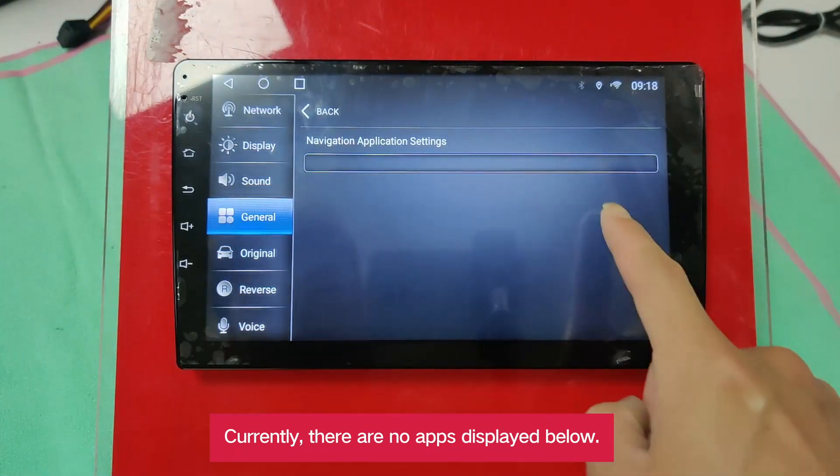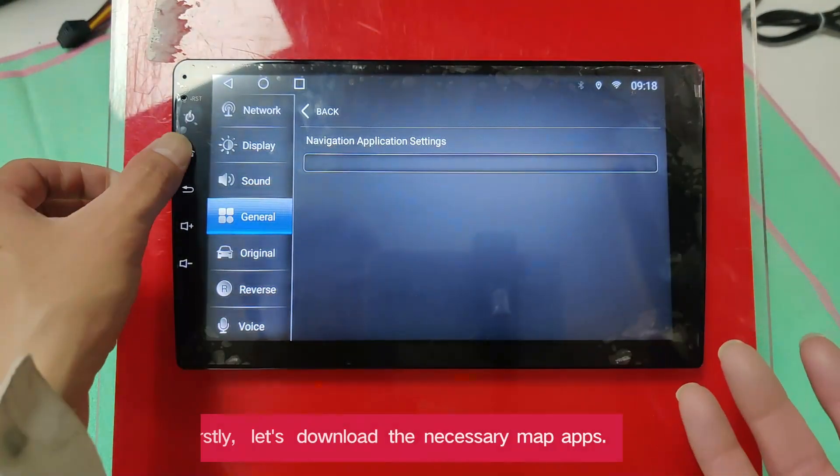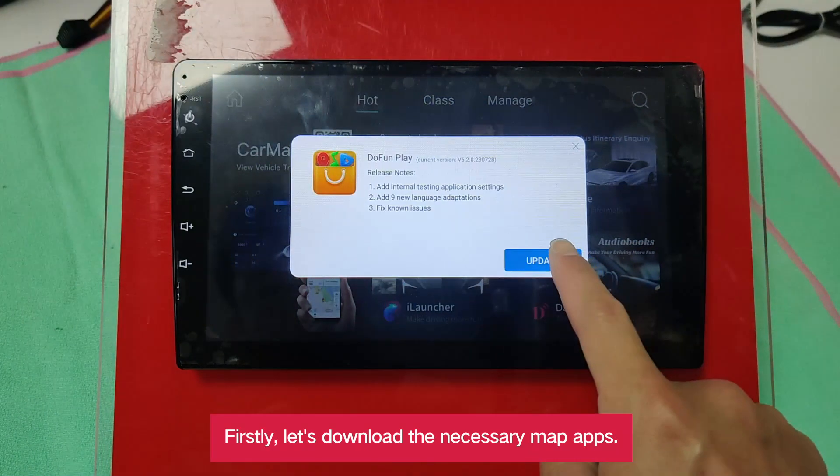Currently, there are no apps displayed below. Firstly, let's download the necessary map apps.